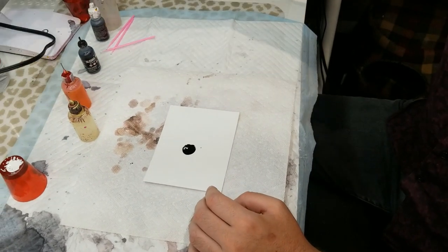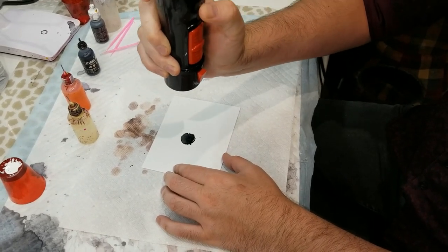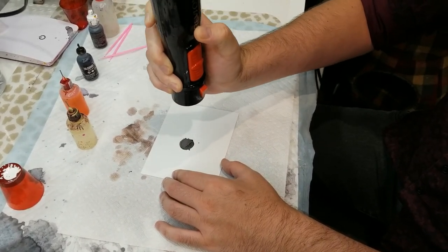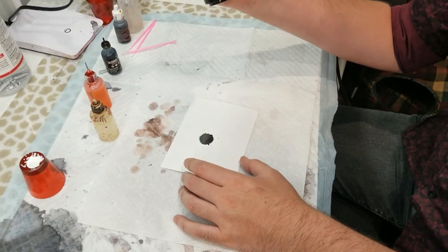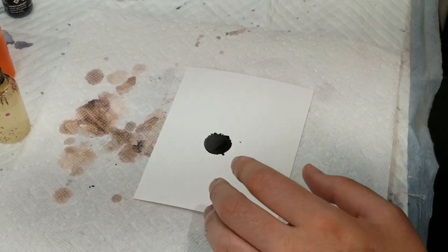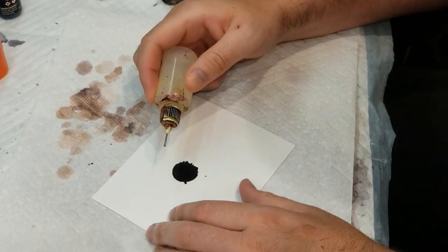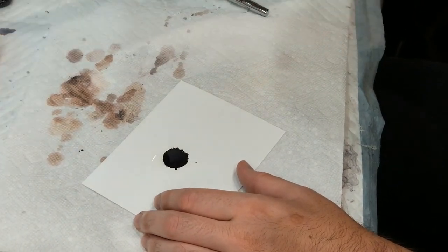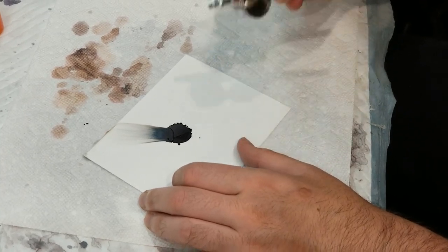That should do it. Put this on low. You want to make sure it's completely dry, which I think it is now. Next I'll angle it for my first petal. Start by dripping on the outside and moving it towards the inside. Take the blower and start with a small petal first.